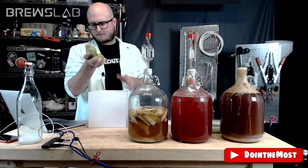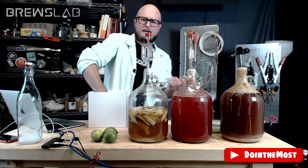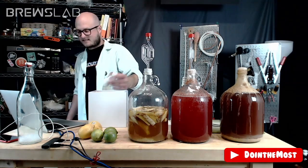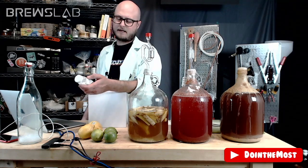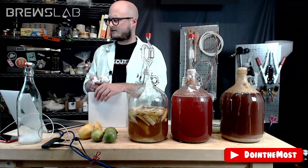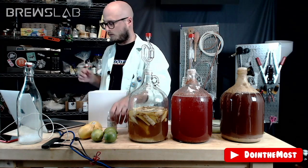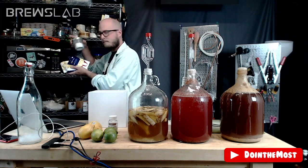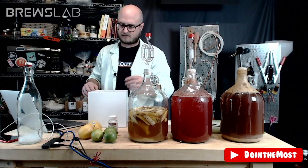First option for acid: lime juice. We've got whole limes here, so we could also use the zest — lime juice would be a nice complement against blueberry, like a blueberry limeade. Second option: lemon juice, and again you could use the zest. Third option: an acid blend — old school, it provides a nice balanced acid of citric, tartaric, and malic acid. This used to be the way to go in old Jack Keller recipes and old winemaking books, rather than using specific acids in the quantities you want.